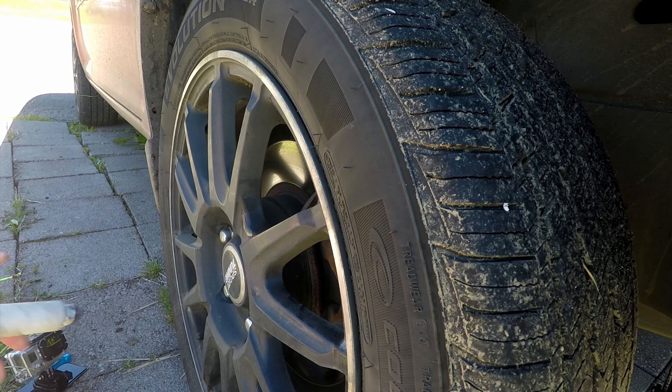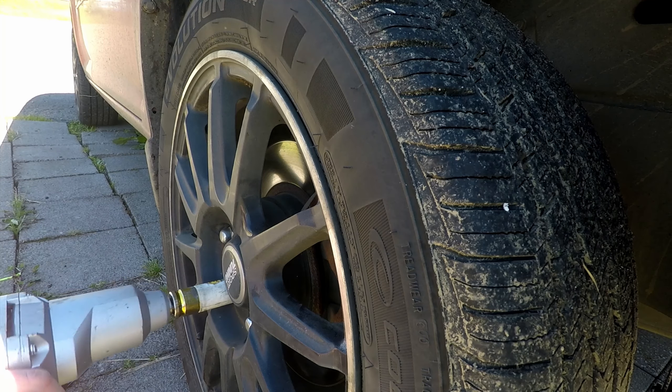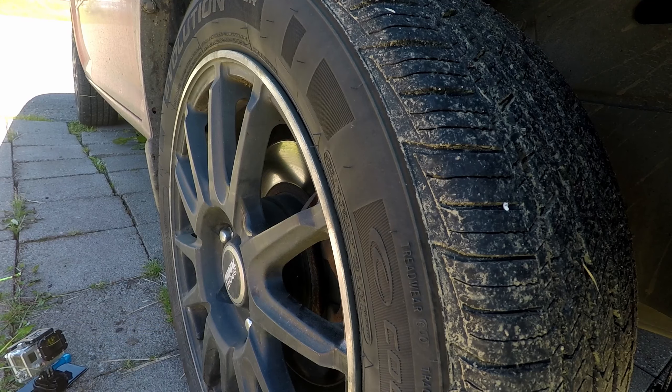An impact tool makes the job a lot easier. If you don't have an impact tool handy, you can break the lug nuts loose while the car is still on the ground.